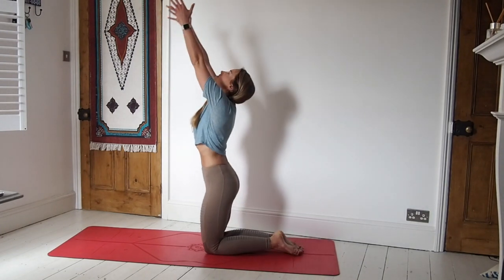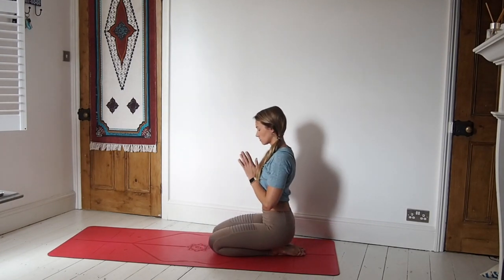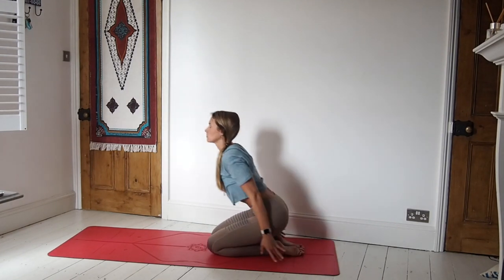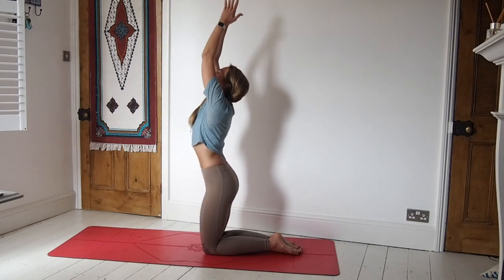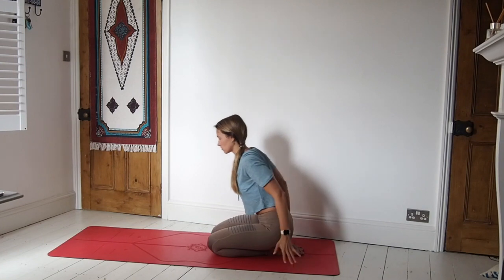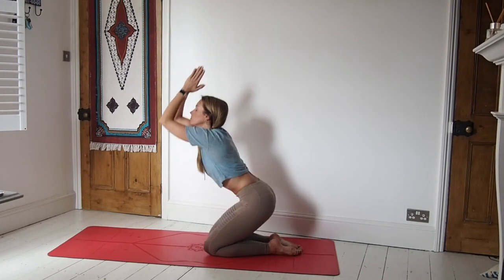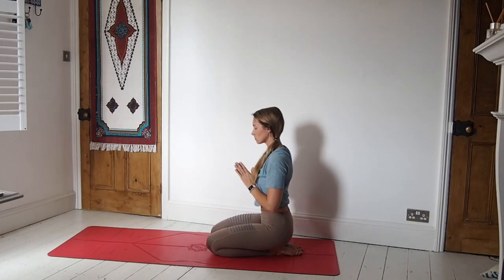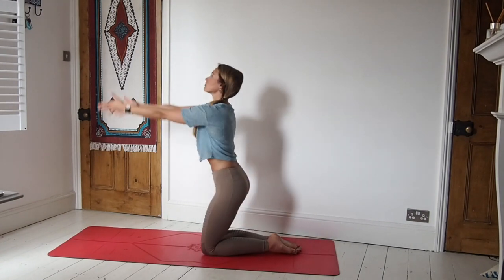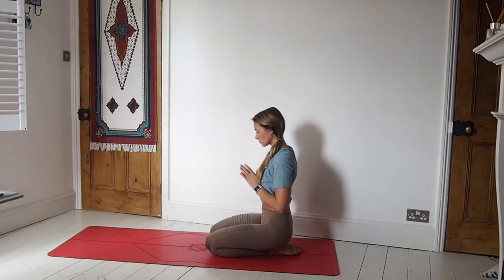Inhale, sweep the arms high — come up to a high kneeling position. Exhale, lower down. Inhale, take it high again — palms come down through heart centre as we lower the bottom to the heels. Inhale, take it high. Exhale, lowering down. Inhale, take it all the way up. Exhale, release the bottom down.